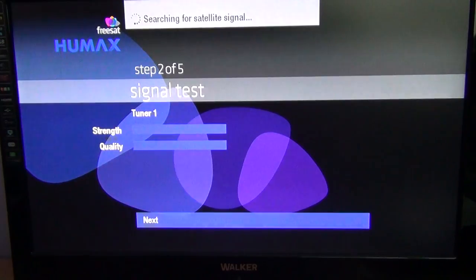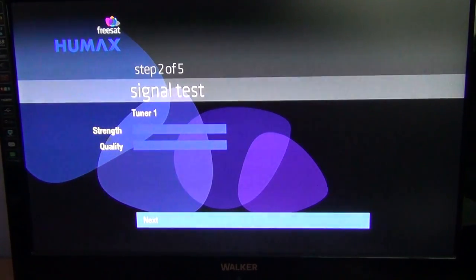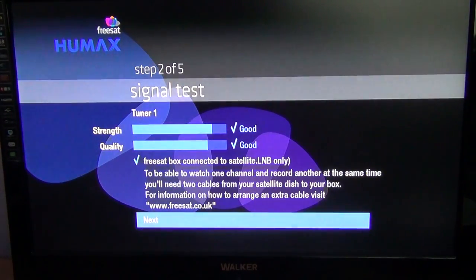It's important to have your box connected to a correctly aligned satellite dish because it automatically searches for the satellite signal and auto-tunes the box. It's a very quick process. The type of dish you would connect this to would be something like your existing Sky dish. You can see here that it's come back and said the signal test is good and the strength quality is very good.